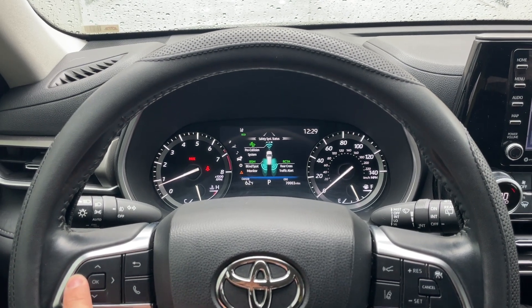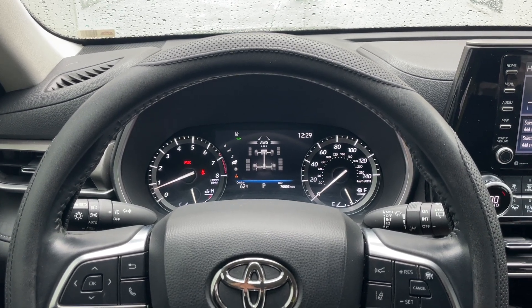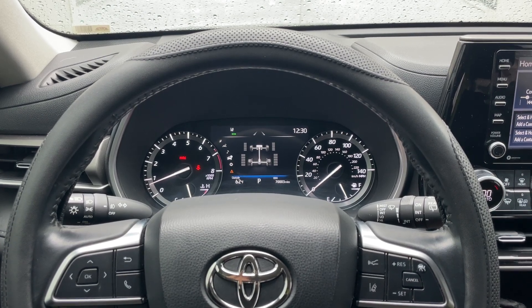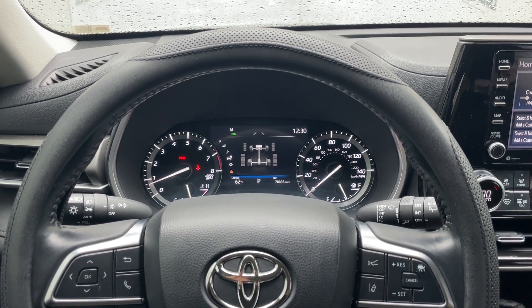That is how you reset a maintenance required light on a Toyota Highlander. This is a 2021 Toyota Highlander, but it will work on many different models. Thanks for watching — give us a thumbs up and subscribe, we'll see you next time.